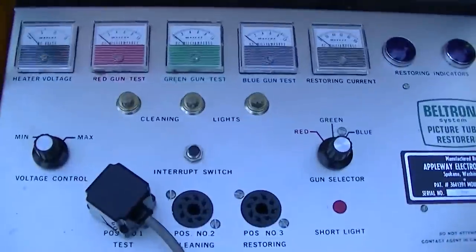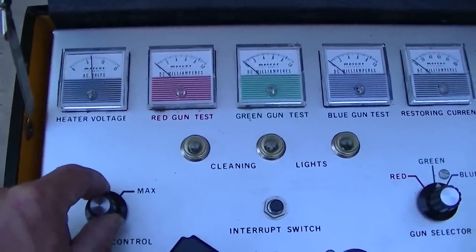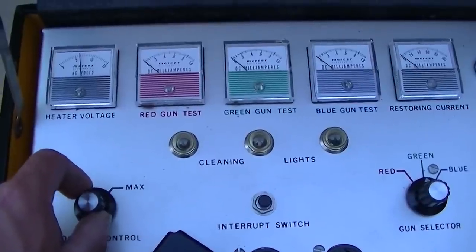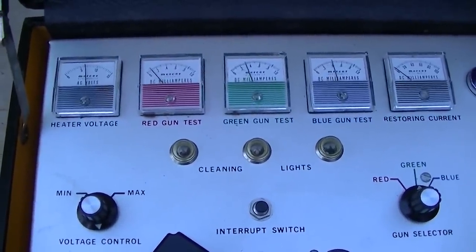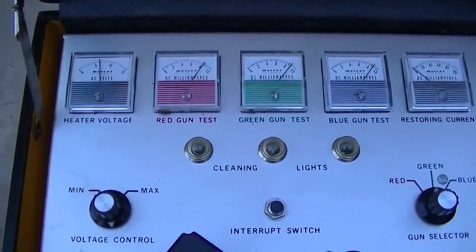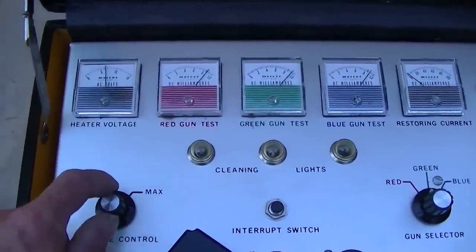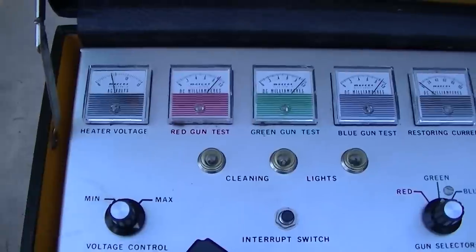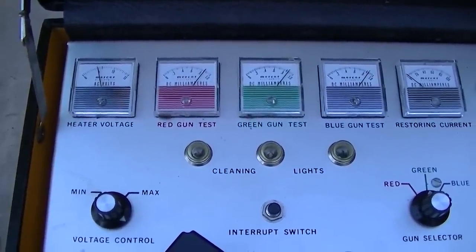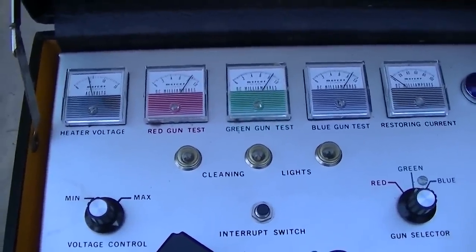We're now going to check the picture bulb on the Magnavox. Here's another winner — look at this one go. I don't really see the heater; can it be not plugged in properly? They're all pegged — all three colors are pegged. Awesome. Let's go down to five. Can't beat that — it's like a brand new CRT.